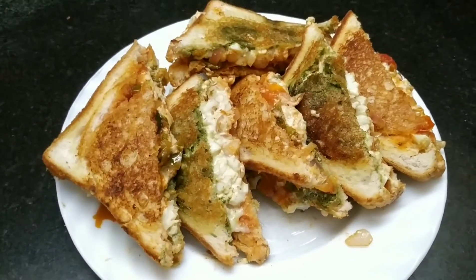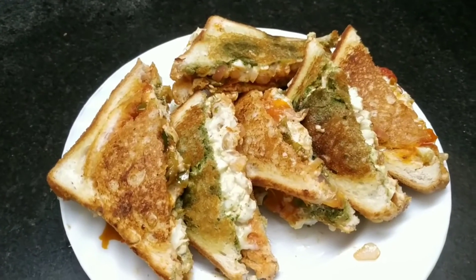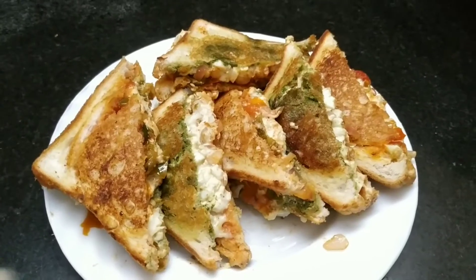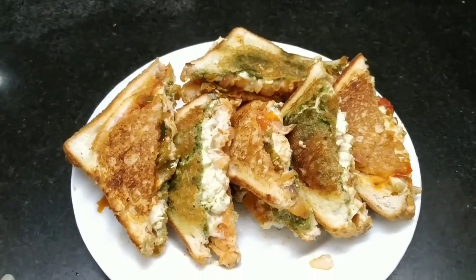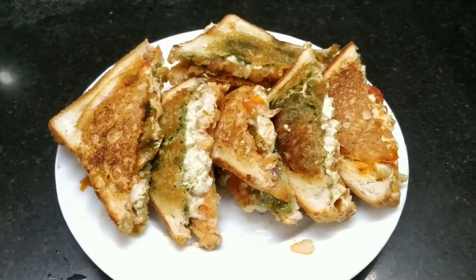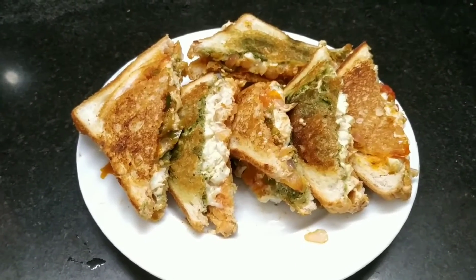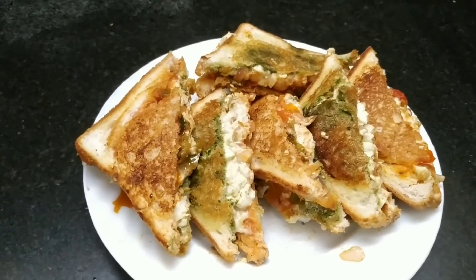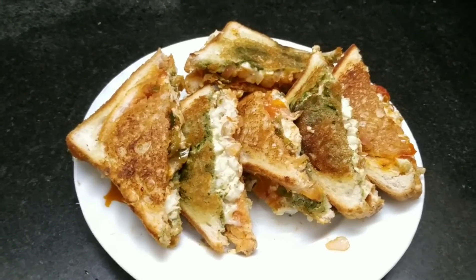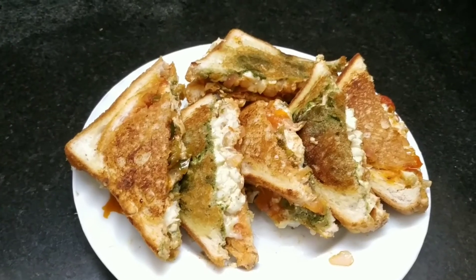After serving it, it has been a bit messy because we had to plate it, but it is very good — you must try it, it will be very nice. We have many dishes on our channel, and if you like our video then please like, share and subscribe to our channel, and press the bell icon.